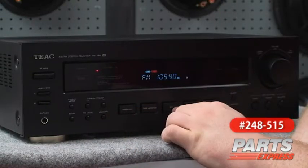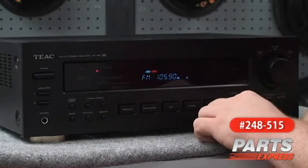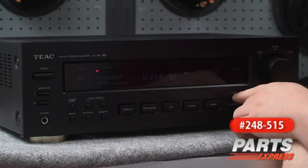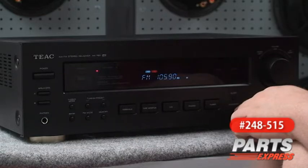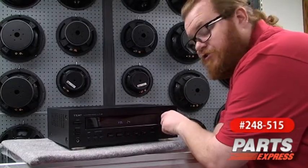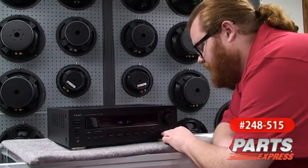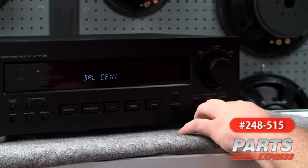We've got the tape monitor, the CD, the phono, and of course the tuner. Here we have a sleep button that allows you to set a sleep timer up to an hour and a half. And a loudness button that helps boost bass frequencies when you're listening at a very low volume. We've got a big friendly jog control for the volume, and these buttons down here change the function of this knob to adjust the bass, the treble, or the balance.